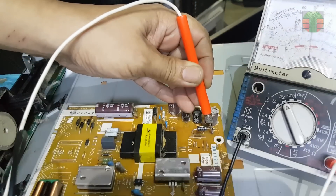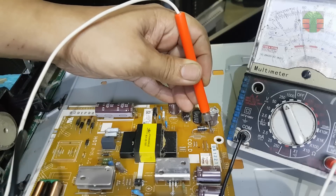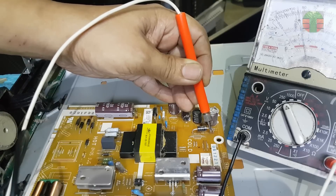We start measuring the voltage of the backlight driver. The cathode of this diode is the output of the LED driver. It stays at about 50 volts DC even when the TV is turned on. It should go to a higher voltage if the driver is working.